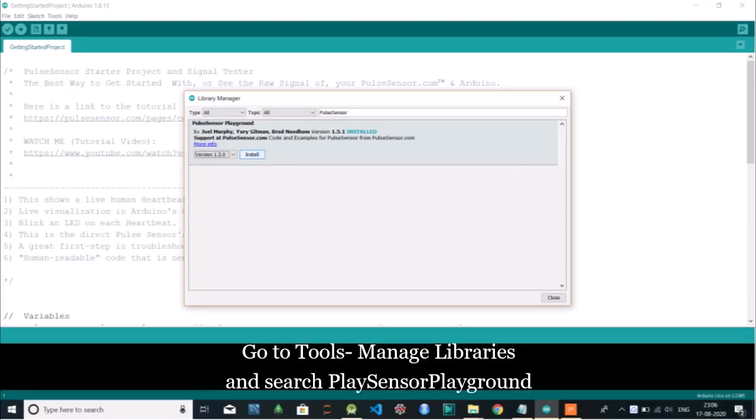Now let us move on to the program part. This program is readily available. All that you have to do is go to manage libraries and search for the PulseSensor Playground library and install it. If you don't find it in your library section, go download it from GitHub. I have put the link in the description box.